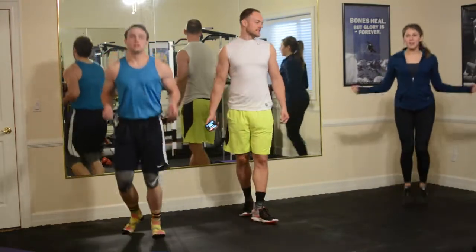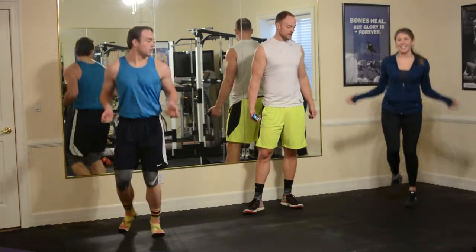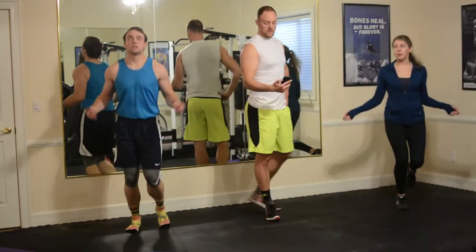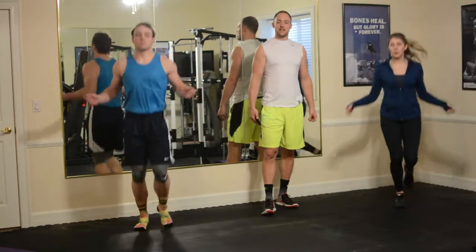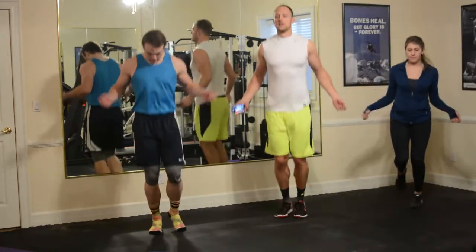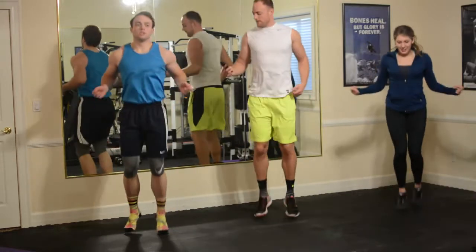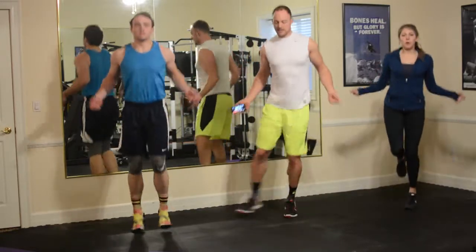Heart rate is starting to increase. Sam's mixing it up. Remember to keep those arms going, Tyler — we're getting the shoulders moving too. We're coming up on one minute and we're doing 90 seconds. It's a little bit cold in this room so I'm going to keep it going. Plus we're filming — I've got to try to keep my pump on, I can't get deflated for you guys. Going back and forth, 15 seconds left, going to get a little side kick going.